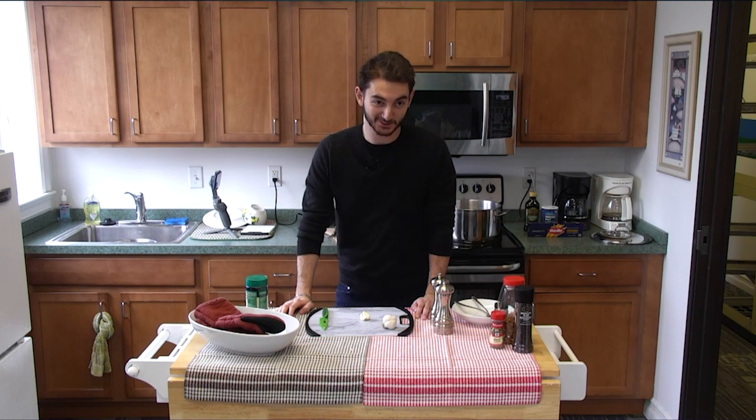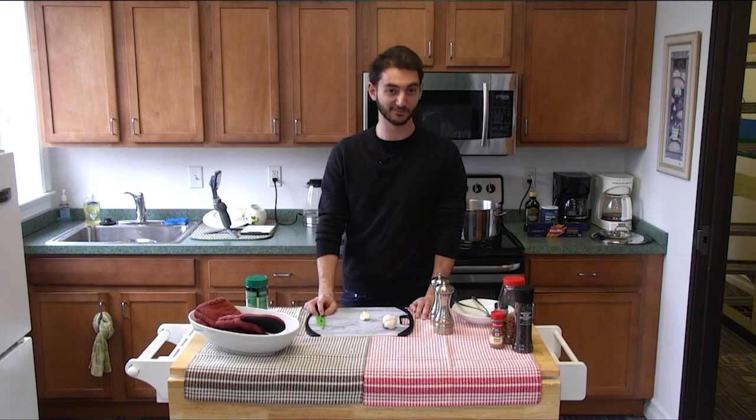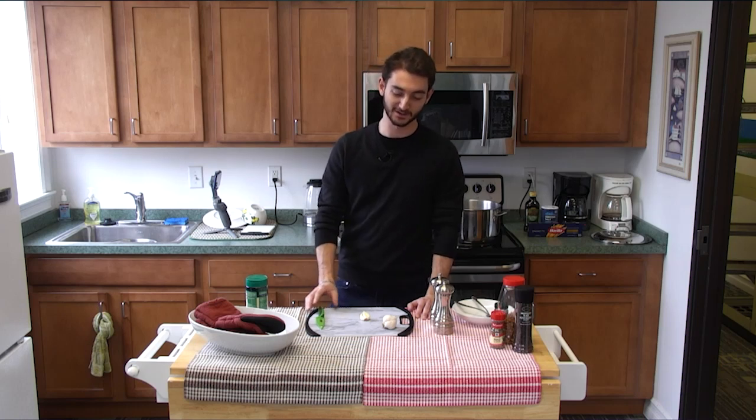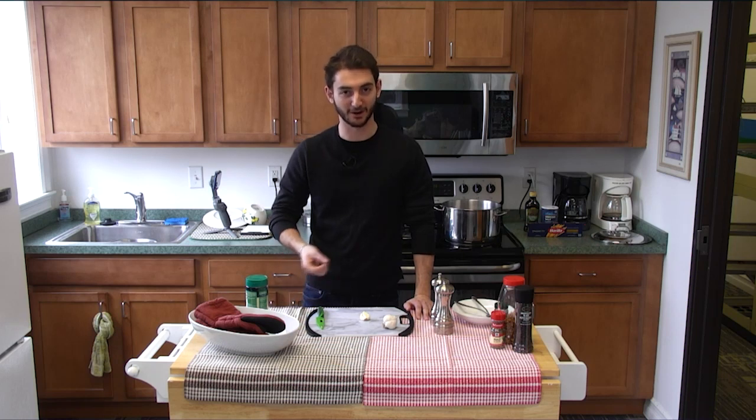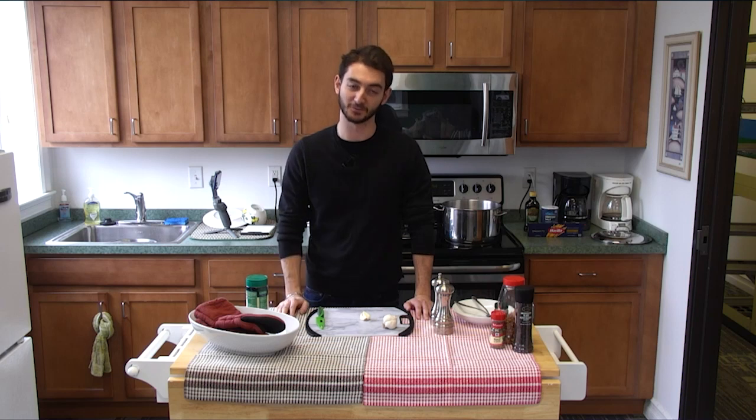Hello and welcome to this episode of The Cooking Show. I'm Marco Ifredi and today I'll be cooking a very old dish, a peasant dish from Italy. It is with long pasta and you make it with olive oil and garlic, and you can even spice it up if you want.